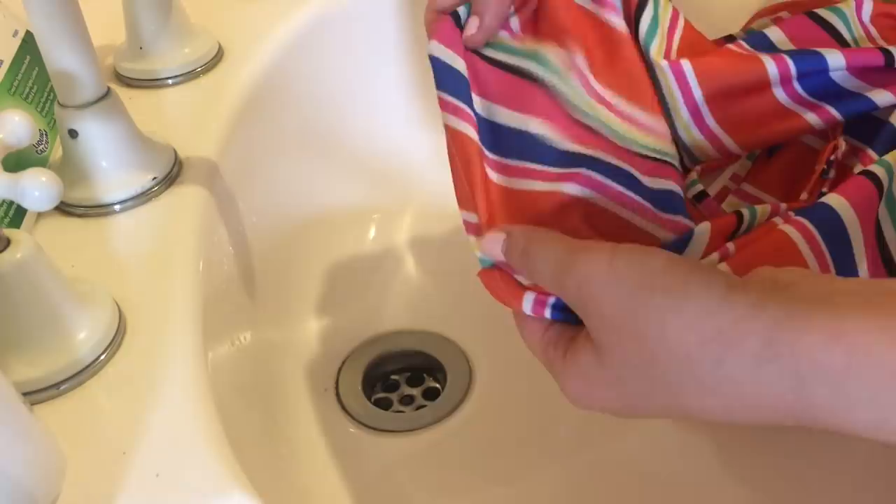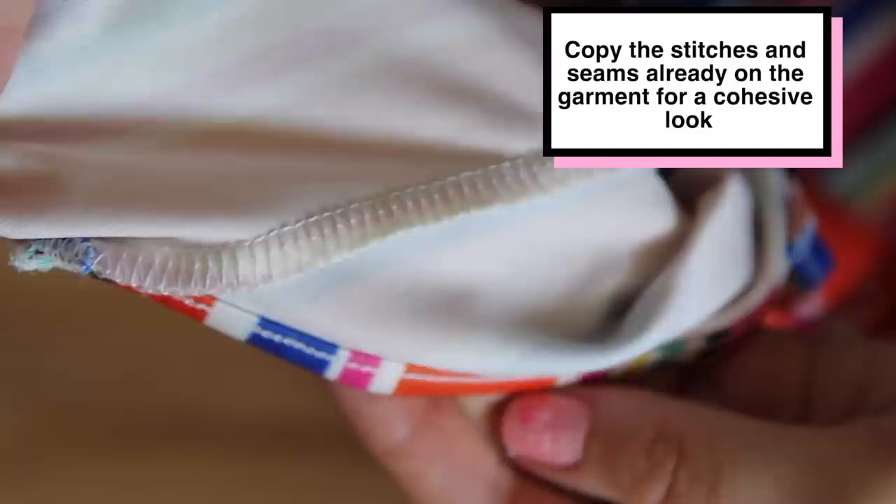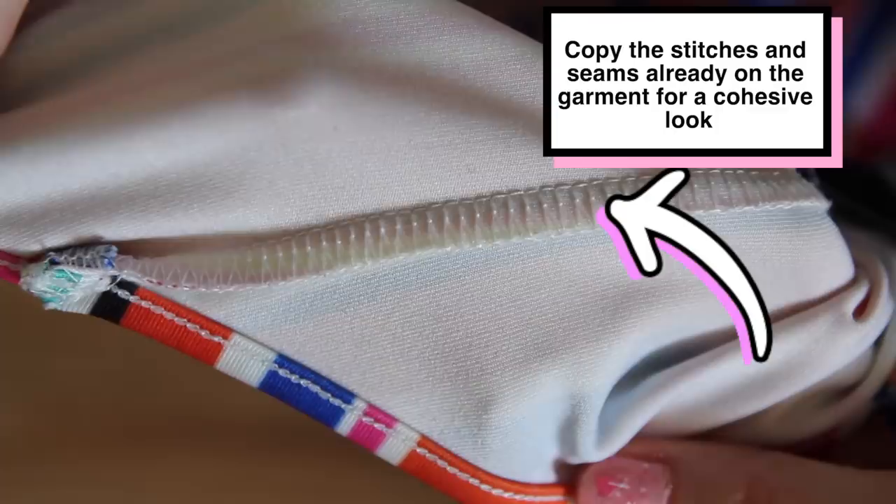This is a general upcycling tip: before you upcycle a garment, examine it to see what stitches have been used throughout. Here, the seams have been overlocked with white thread and the edges have been hemmed with a cover stitch machine, which you can emulate on a home sewing machine using something called a twin needle. More on that in a moment.